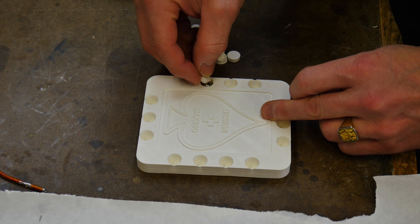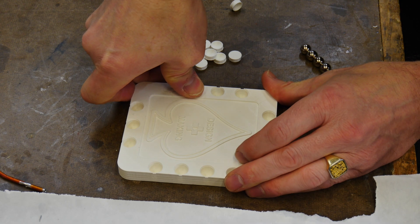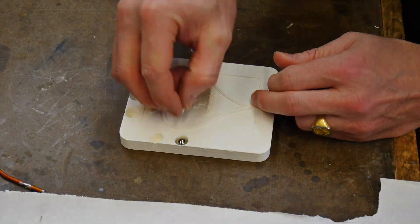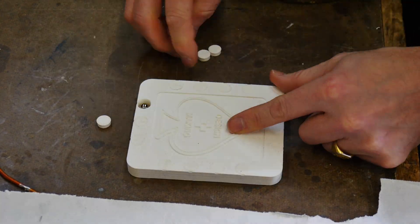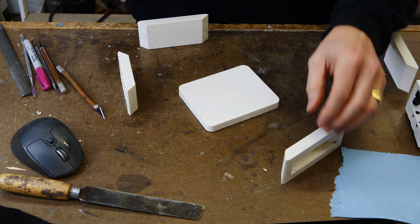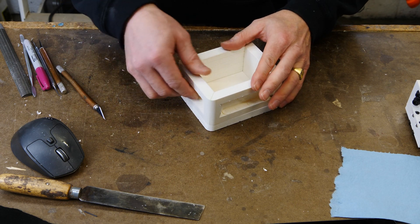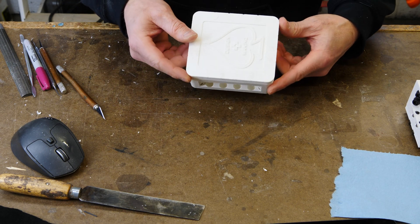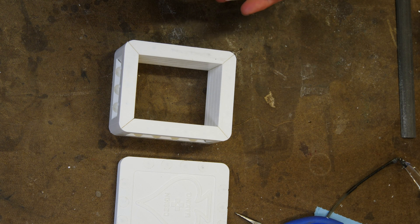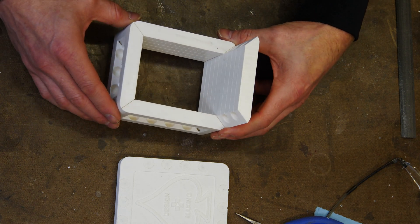Now let's move on to the floor — same thing here: insert the magnets, pop in the little plugs, go all the way around, and we're almost there. Assembly is pretty straightforward. You snap the pieces into place and alignment is pretty automatic — maybe some fine tuning is needed, but even a child could do it. The top comes off, and this allows you to flip the mold over and reveal the part you just cast, and tack on some more walls.